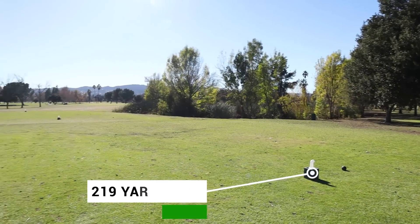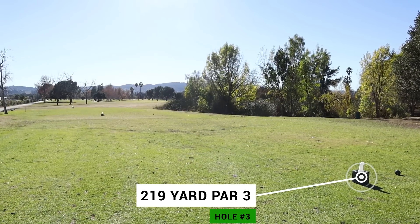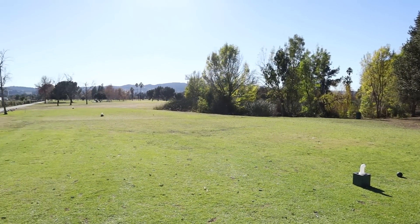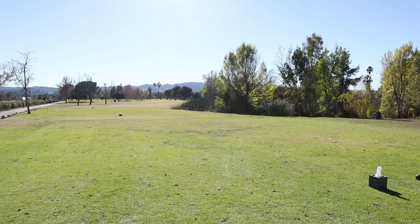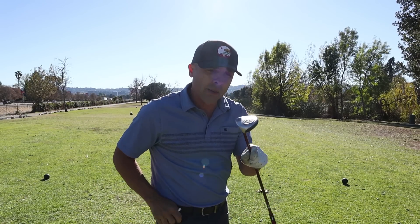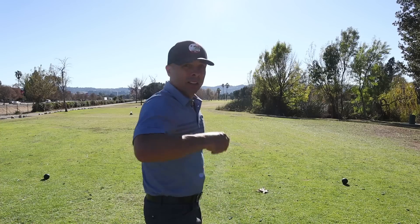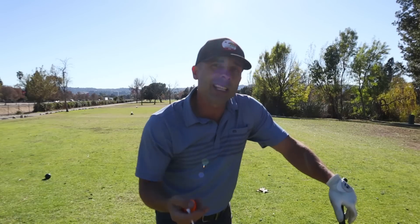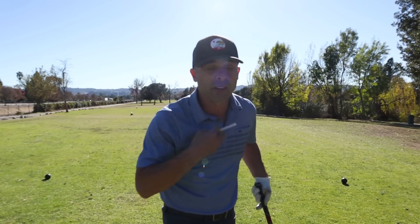Third hole at Woodley is a long 219-yard par 3, over some junk on the right that doesn't really come into play. Pretty large green back there, not much trouble. Just going to try to hit something up there close and see if we can roll one in. It's playing a little longer today — 222 yards to the flag. I'm hitting my 20-degree hybrid, the Ping i15. Mindset is just a smooth swing. This should be a pretty easy shot — get to tee it up. Driving range swing, smooth it, center of the green, pin is center. Positive mind.